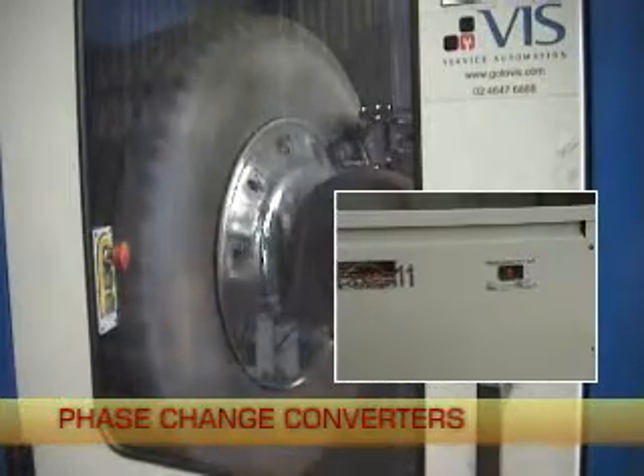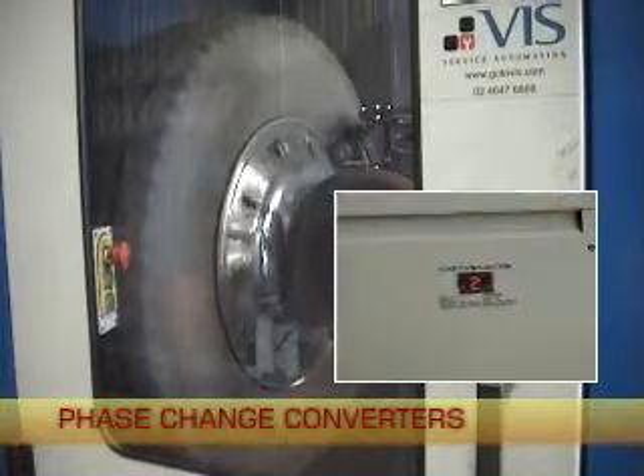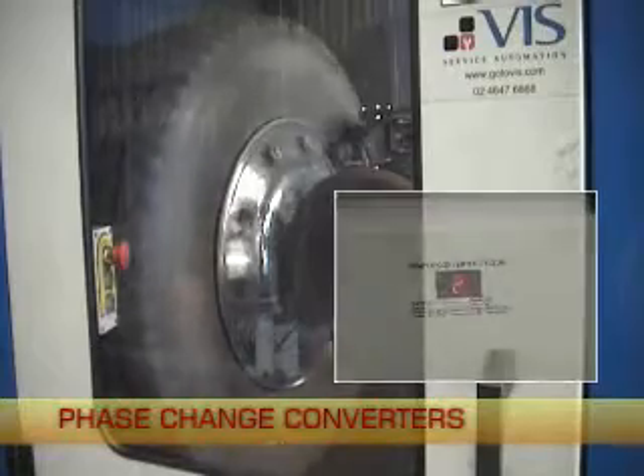Phase change power converters are fitted with a digital display which shows the amount of power being used by any machinery connected.